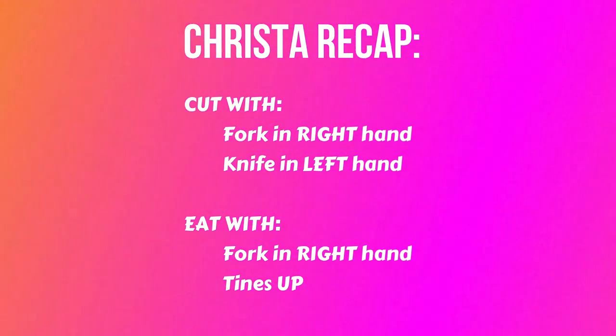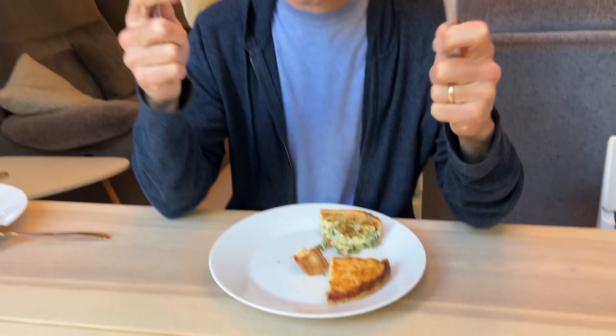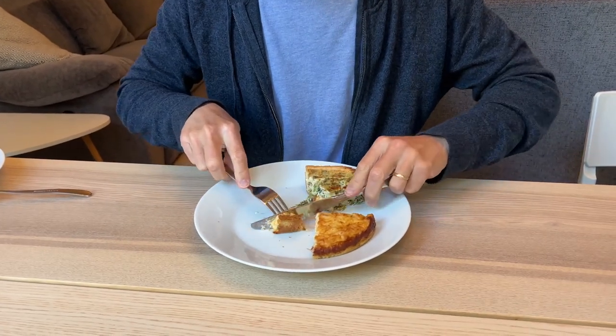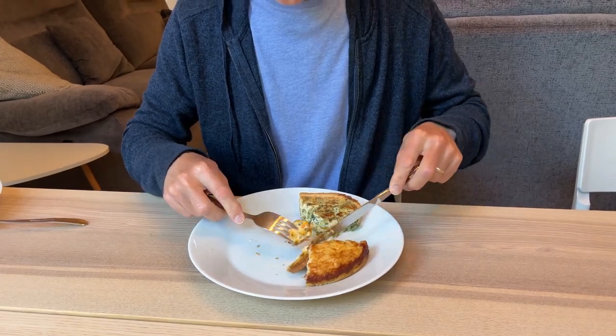This is me eating quiche. This is Ian with his knife in his left hand, his fork in his right hand. So now cut your food. He's cutting with the tines down and then putting the food in his mouth — tines down — keeping the fork in his right hand and the knife in his left.